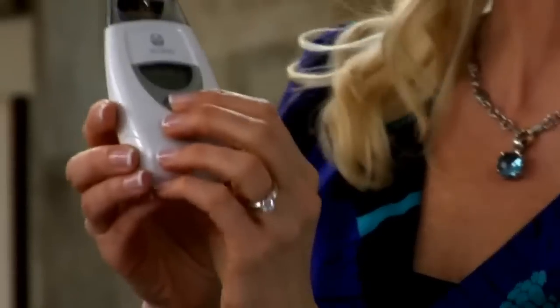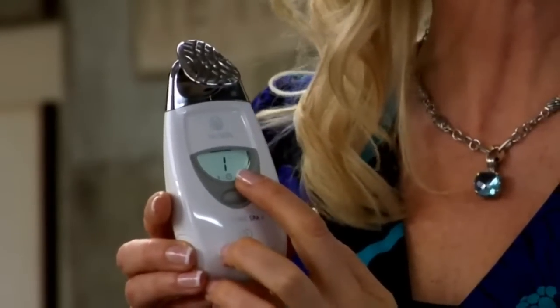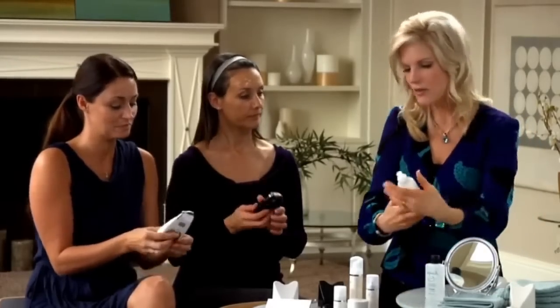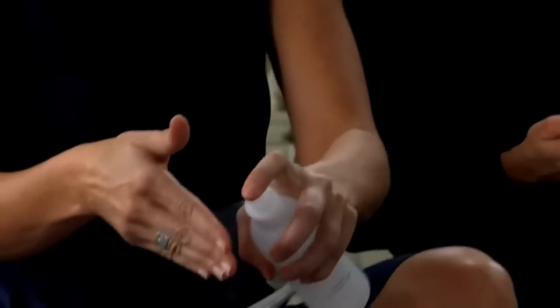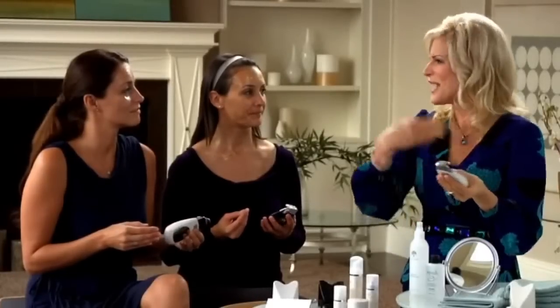Now we'll program our instruments. You want to program for the pre-treatment step. Simply press the selection button once to get treatment number one on the display panel. Treatment one is automatically set to two minutes, indicated by the two that appears next to the clock icon. The treatment numbers are also listed on the back of the product package. Next, we'll moisten the hand that will be holding the spa — just spray NAPCA Moisture Mist or water onto that hand to maximize conductivity. Make sure your fingers are in full contact with the chrome panel.